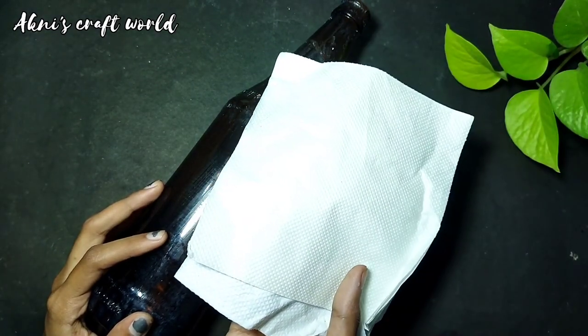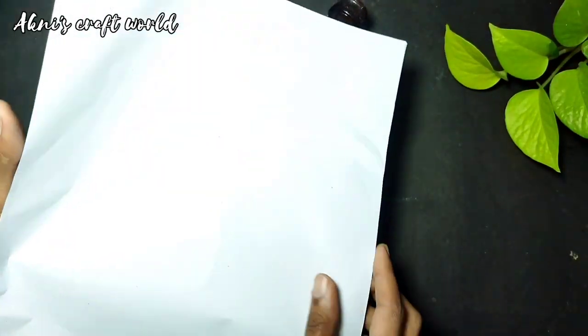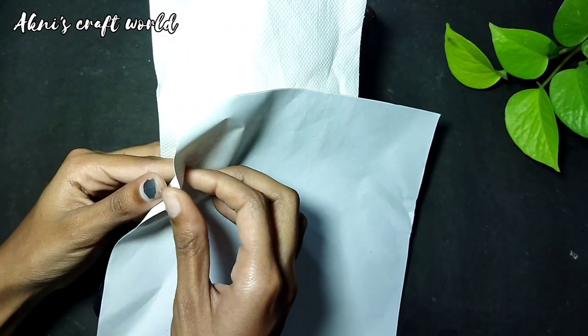We will add a tissue paper in a bottle. You can use this paper in the bottle and put it in.